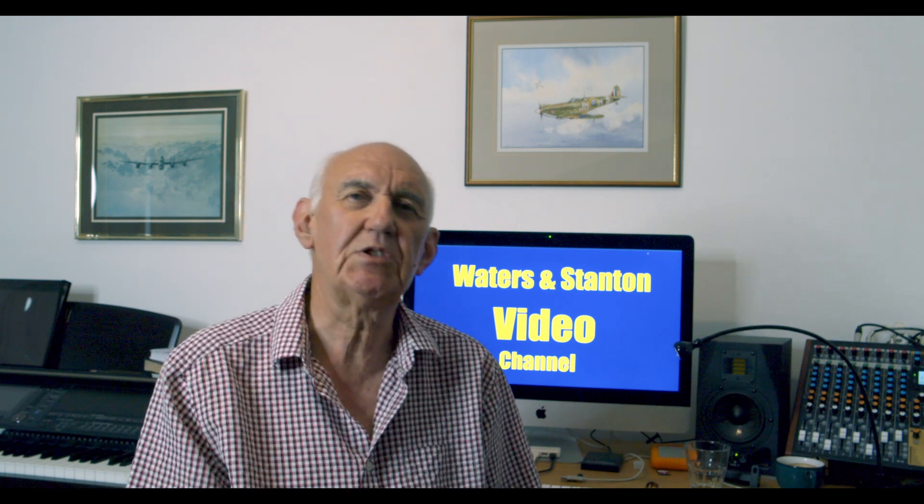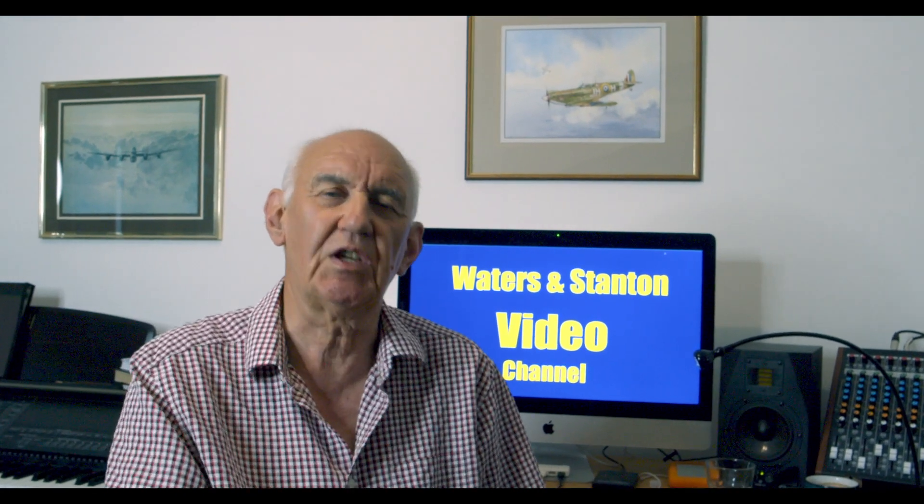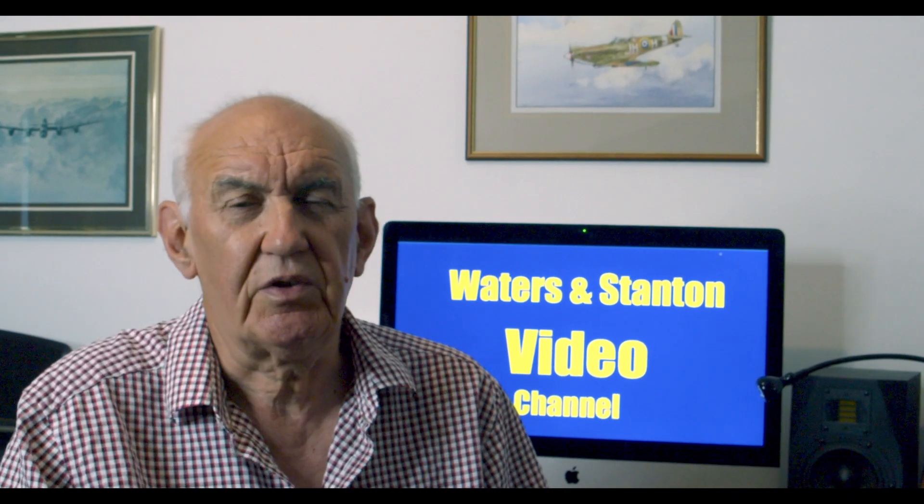Hello and welcome once again to the Waters and Stanton Video Channel. This time it's a product review. We're going to review the Zigu G106, a new transceiver from the Chinese manufacturer.